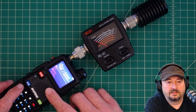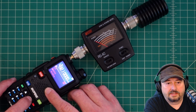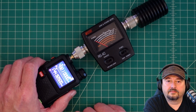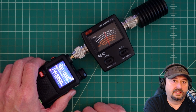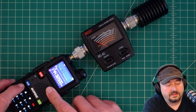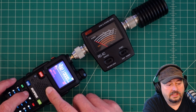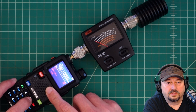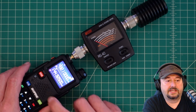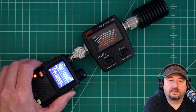I'll hit menu, go to function two, hit menu again, and drop this down to medium, then exit — and it's right at five watts where it's supposed to be three. Next I'm going to hit menu, go to two, and go down to low, then exit out. I'm going to key up and that's about two watts.